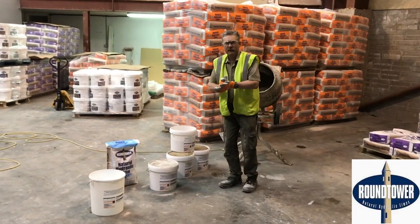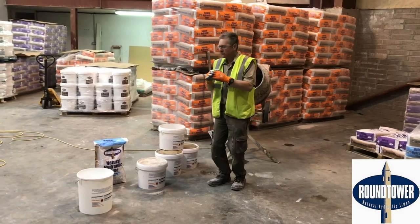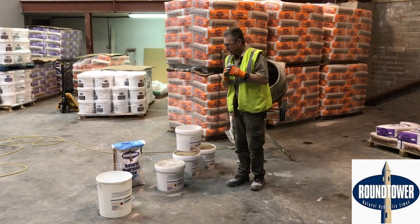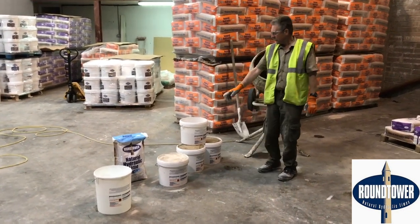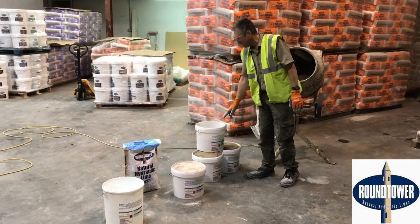Hi Harry, we're here now and we're going to do a typical Round Tower natural hydraulic lime mix. It's generally water, natural hydraulic lime, and sand. The sand is a proportion of two and a half to one.